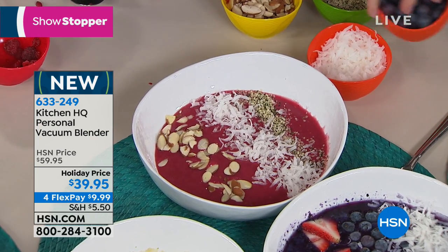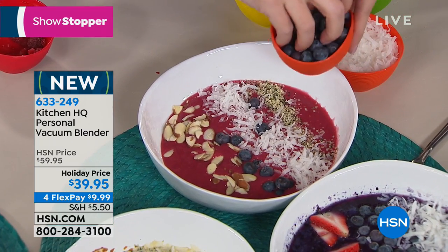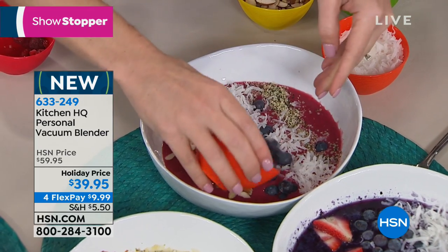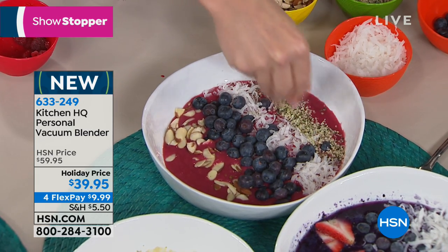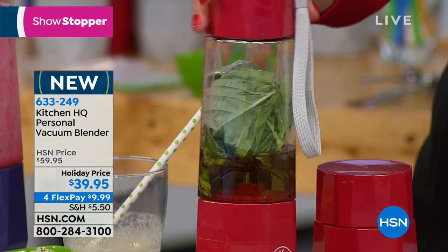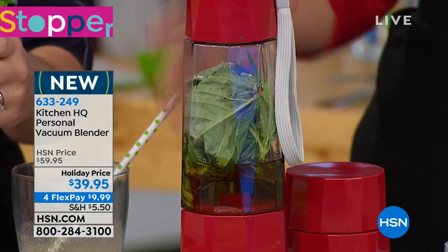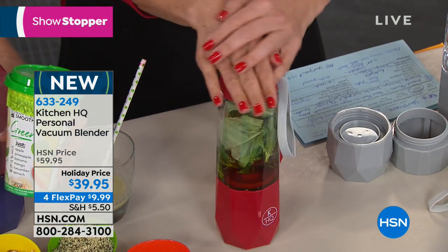A lot of the time we say we can't keep our nutrition plans because we're at work and it's too hard. Now you can bring all your ingredients, put them in storage containers, bring them to work. Maybe you've always wanted a blender at your desk, your cubicle, in your RV, in the kids' dorm rooms at college, or in your car. This is great for those on special diets or trying to eat healthy throughout the entire day, because you don't have to be plugged in — it's an incredible single-serving personal blender.